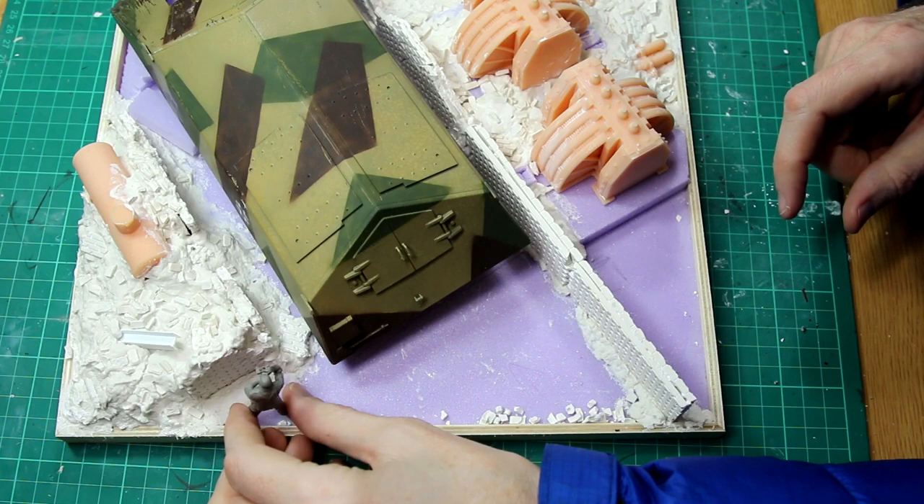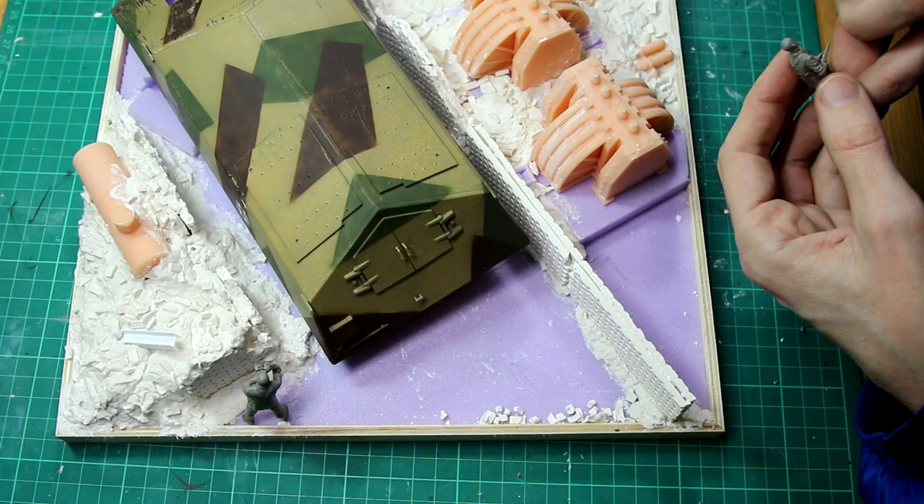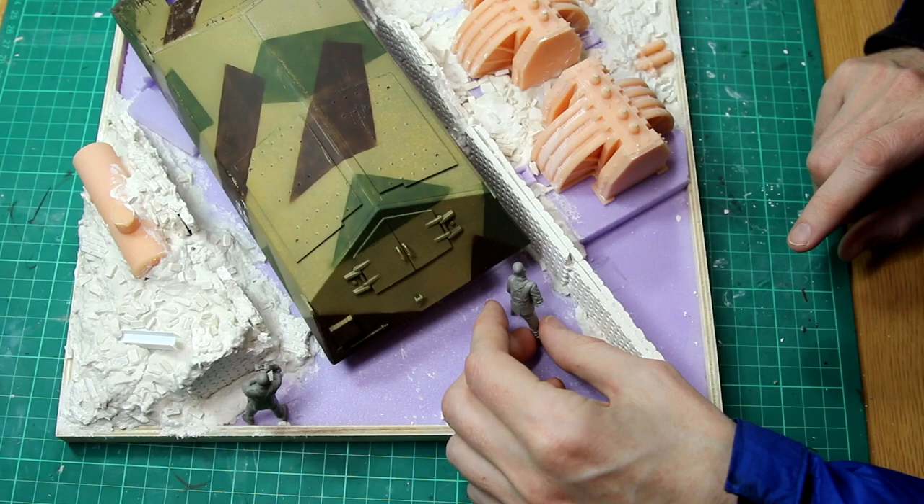Hello guys, welcome to part 3 of my Ram Tiger Stalingrad diorama build. In the previous video in this series I had the Ram Tiger itself finished, and I started to build the diorama base and get a couple of rough positions for the figures.